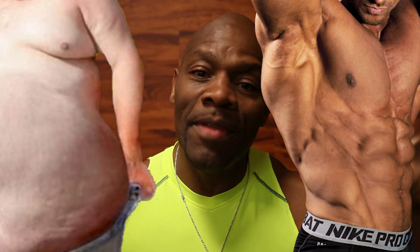Six-pack versus fat pack. It's me guys, Ron Williams. Welcome once again to the Ron Williams YouTube channel. Natural Mr. World, Natural Mr. Universe, and also Natural Mr. Olympia. I want to talk to you about the six-pack versus a fat pack.